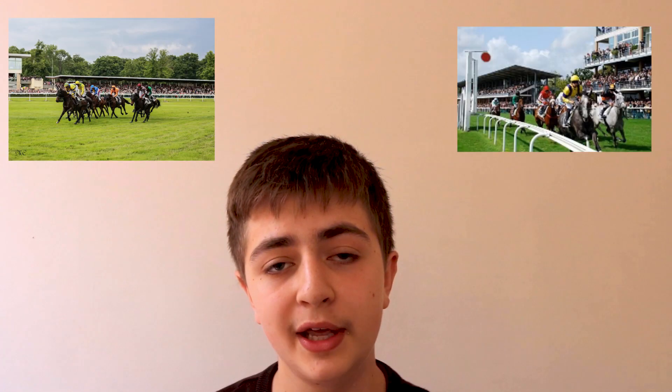Cross country races are very popular in France and they've got some great courses at Lyon d'Angers, Crayon, Fontainebleu and Pau. And there are also some lovely cross country courses across the rest of Europe, for example in Hamburg, Germany where the runners have to swim across a lake in their race, and in Murano, Italy which is probably one of the most beautiful courses in the entire world.